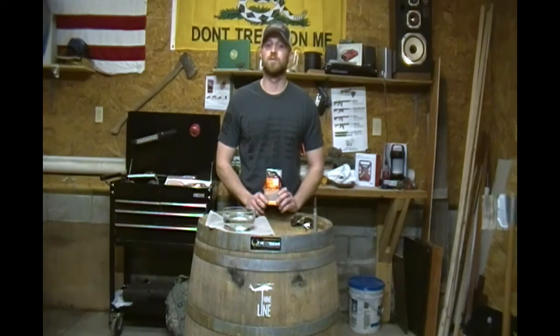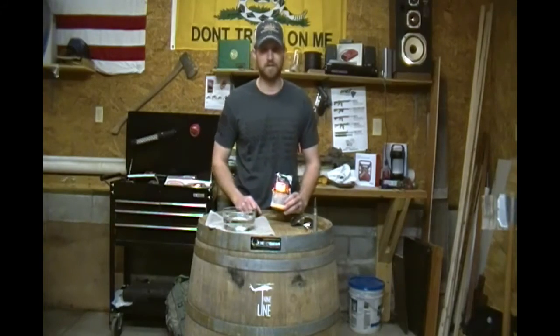Not a bad price for a survival kit. I mean, this thing could save your life. Come a little bit closer and take a look at what's inside this thing.